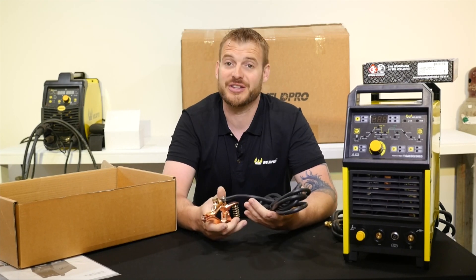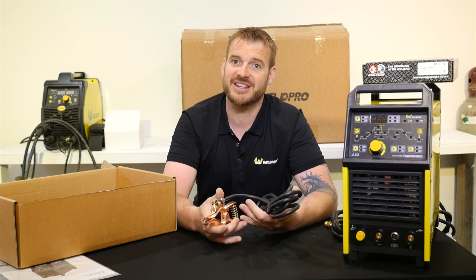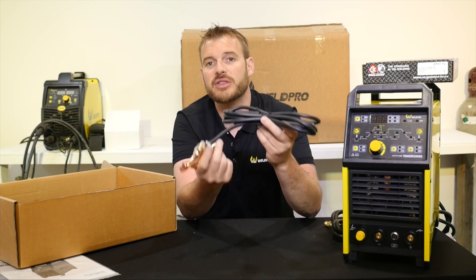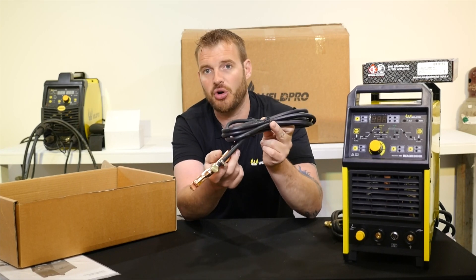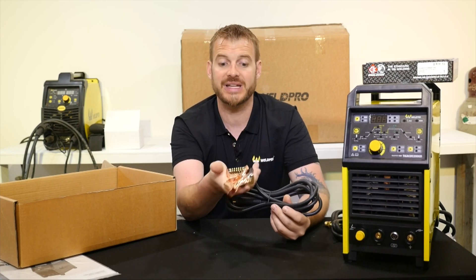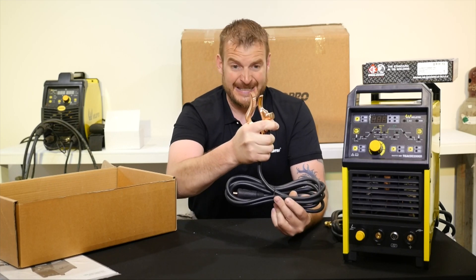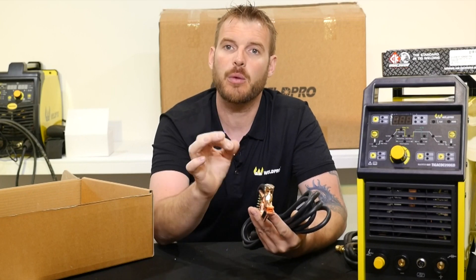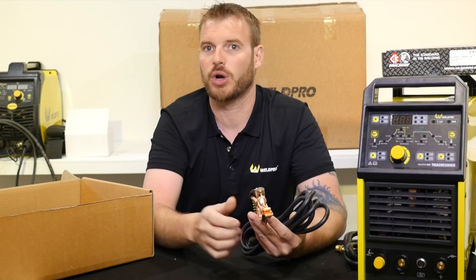One of the most important things to welding is your actual ground clamp. If you can't send electricity to your workpiece, what good is it? So they've included the ground clamp with the ground cable on it. This is a very high quality clamp with an extremely strong spring. It takes some effort to get it open, but that's what you want because that will give you a secure connection to your workpiece.